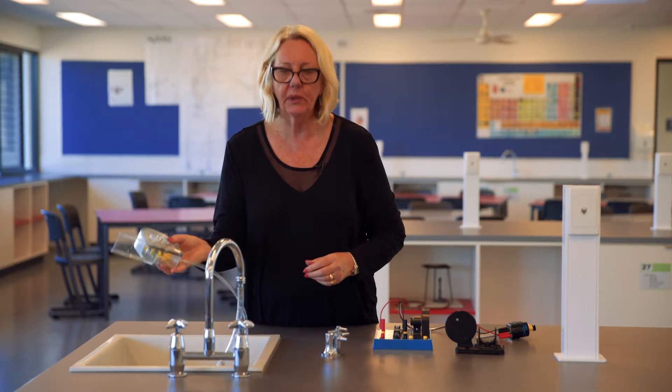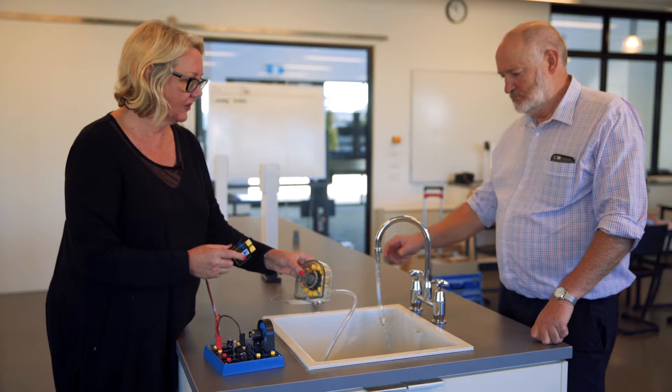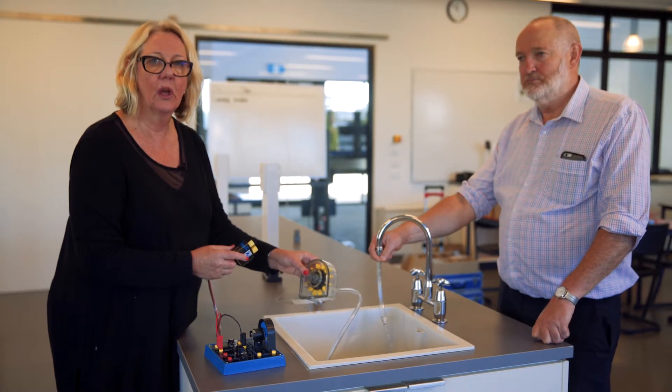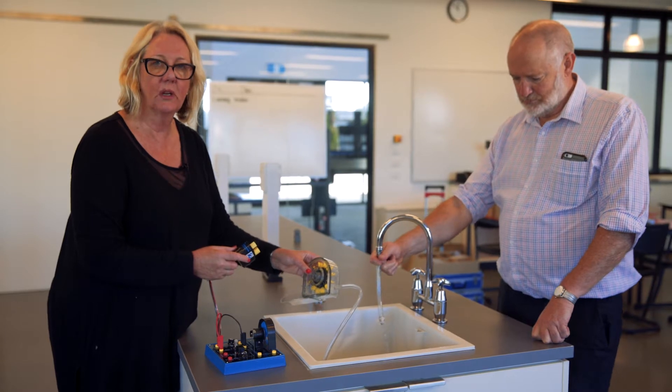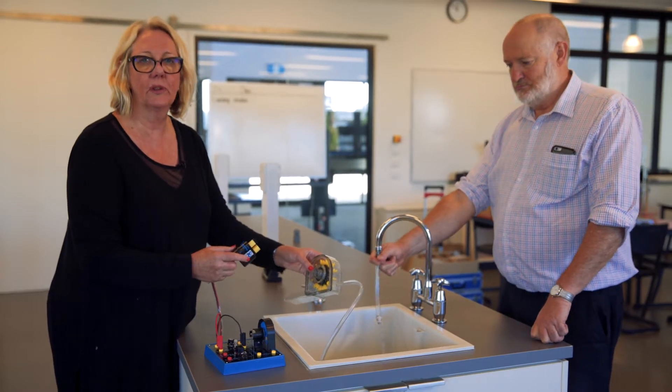At this point you probably need an assistant to help you. So Peter, my assistant, is going to hold on to the hose on the tap as a safety measure, and he will also be turning on the tap for me.